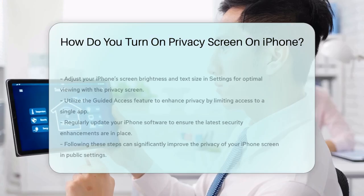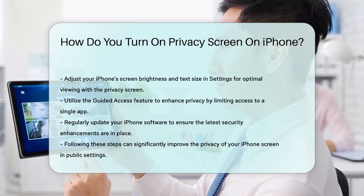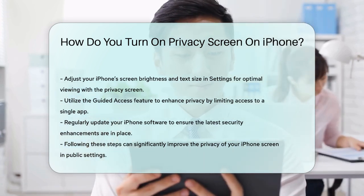Additionally, features like Guided Access can enhance your privacy. Navigate to Settings, Accessibility, turn on Guided Access, and set a passcode to control access. This limits your device to a single app and controls which features are available.